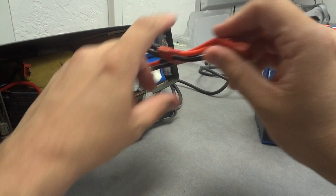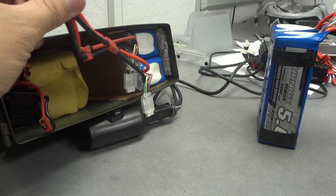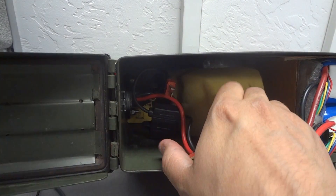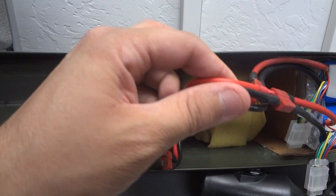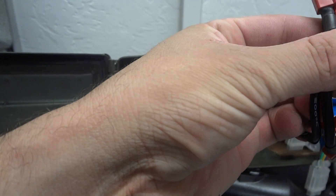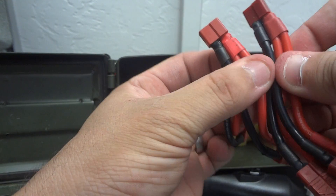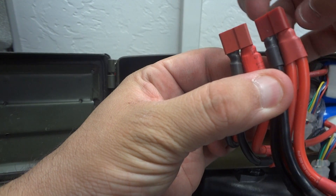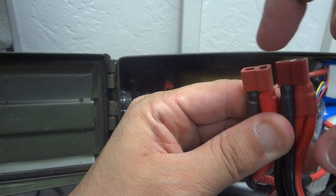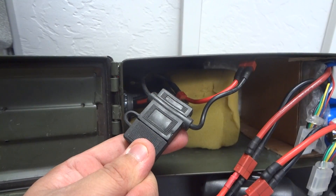Since I need around 36–38 volts, when I connect these two 5S2P packs together I connect them in series. With a series connector, you bridge the positive of one pack to the negative of the other — so you have the negative side on one end and the positive side on the other end, with the middle two bridged together. That's essentially what I have inside here, plus a fuse.